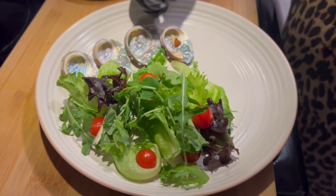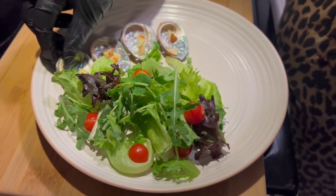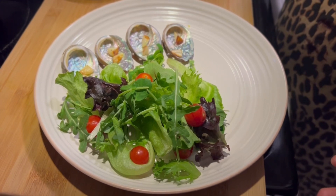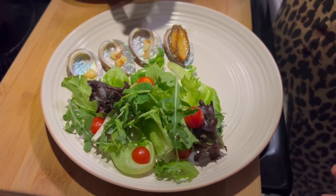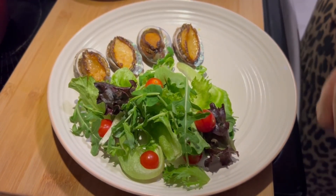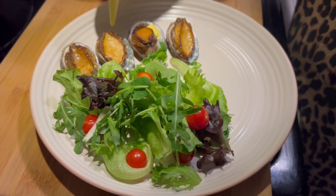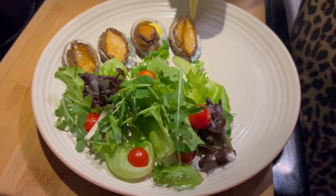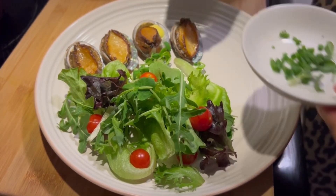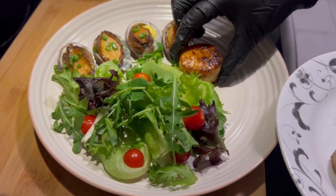Now I will show you how to plate the abalone. Today I'm making the appetizer plate. Here are the beautiful shells which I cleaned and sanitized with some hot water. I'll place the abalone on top of the shells, and I will also garnish them with some fennel and saffron sauce and some fresh chive. And here I have the scallops.